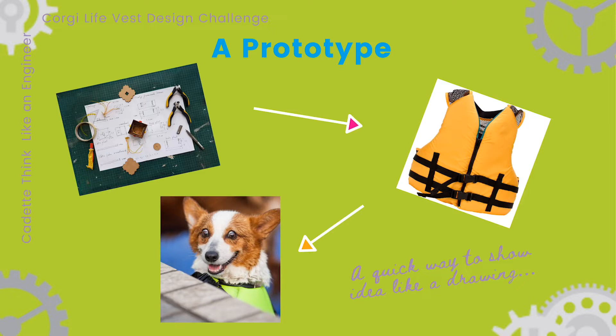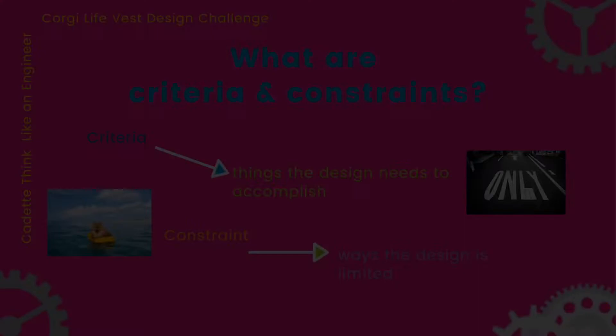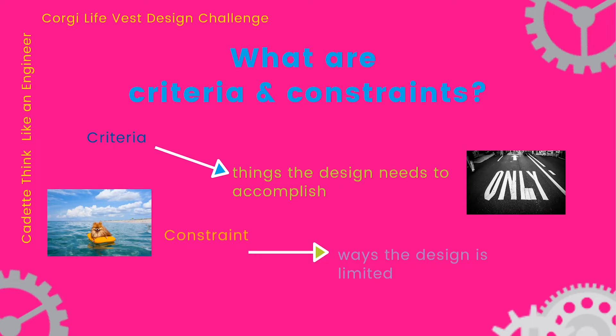But how do you go about engineering a prototype? Engineers go through certain steps to solve problems — those steps are called the design thinking process. First, engineers identify a problem. You just found out what your challenge is; that's the first step. Next, engineers come up with different ideas for how they can solve the problem. As they think about all the different possible solutions, they make sure to think about criteria and constraints of their design. Criteria are the things the design needs to accomplish — they're the goals for a prototype.